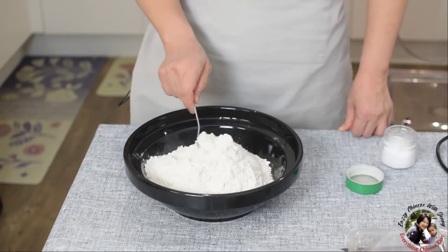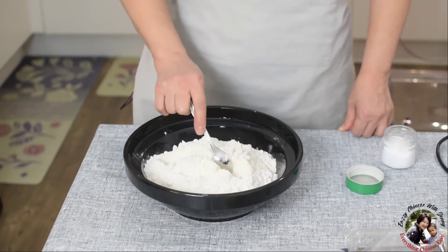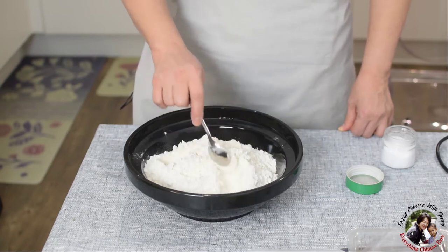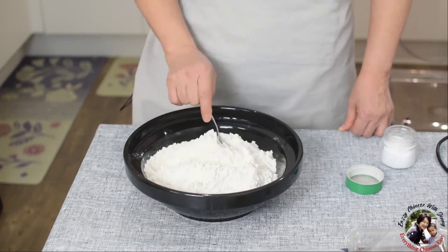Hello, I'm Jenny from Easy Chinese. I have introduced you the fried dumpling and boiled dumpling, and today I'm going to introduce you the steamed dumpling, which is equally delicious as the fried and boiled.